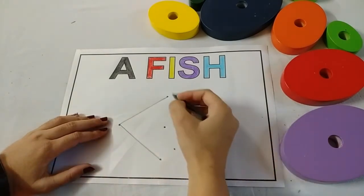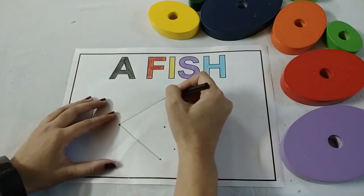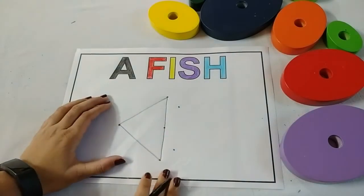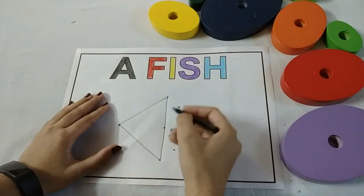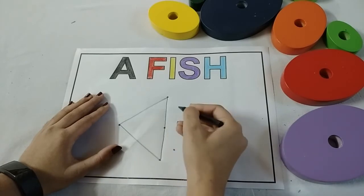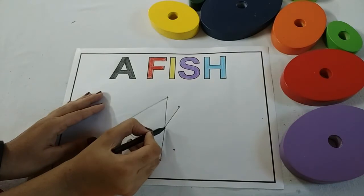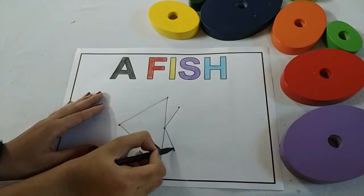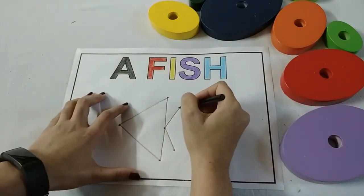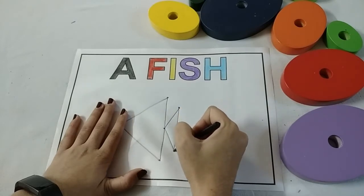Now make one more standing line from this dot to this dot. One more slanting line from this dot to this dot. Again, from this dot to this dot, make a slanting line. Now, one standing line from this dot to this dot, like this.